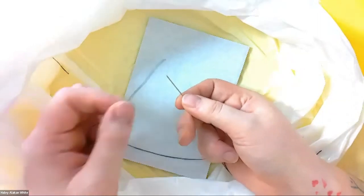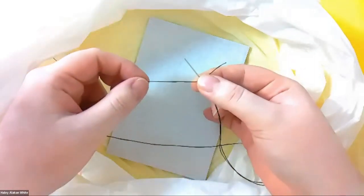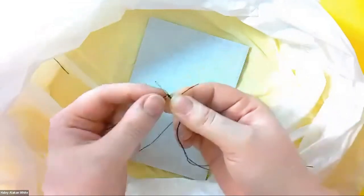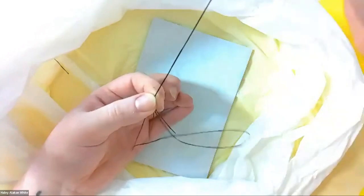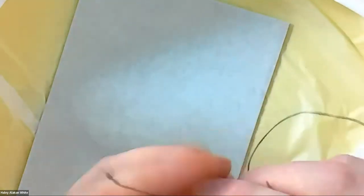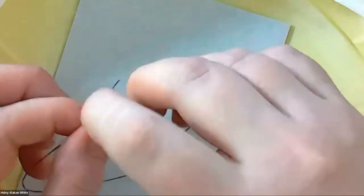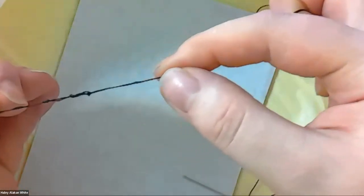Hold your needle in one hand, put your thread on top of the needle, hold it very lightly, then wrap the thread around your needle — one, two, three, four, five, and six, one for good luck. Hold it in the other hand very lightly so the thread doesn't come apart, then pull the needle while holding on to the thread. And there's a knot. You can also wrap it around your finger, take it off, and put the thread through the loop — then just pull and there's a knot.